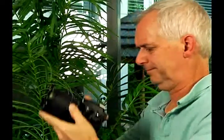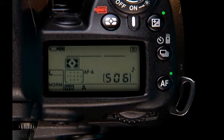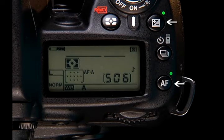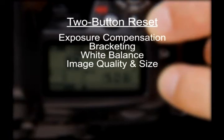Now is a good time to learn how to return the camera to its default condition. It's frustrating to discover incorrect settings just as you are ready to start shooting. For the two-button reset, simultaneously hold down the AF and exposure compensation buttons — each marked with a green dot — for two to three seconds. When the control panel flashes, settings such as exposure compensation, bracketing, and white balance are returned to camera defaults. Just understand that the two-button reset can quickly get you back to a consistent starting point.